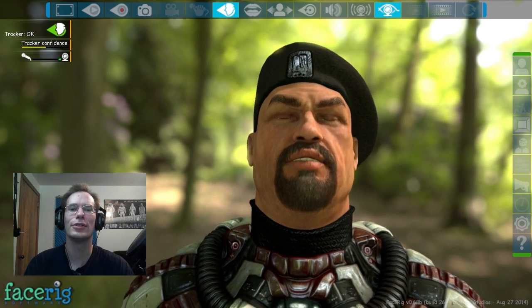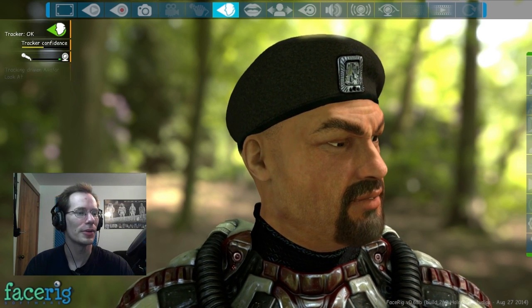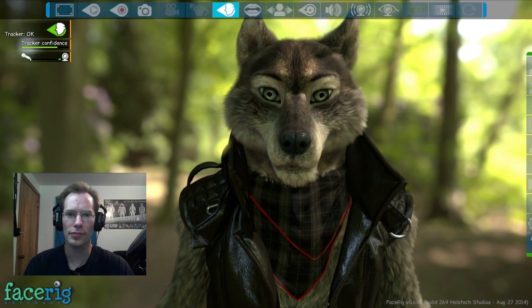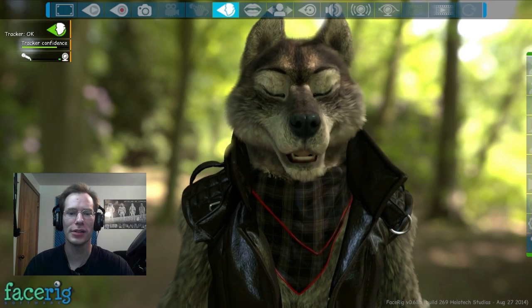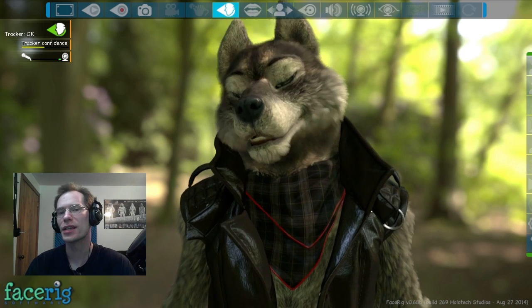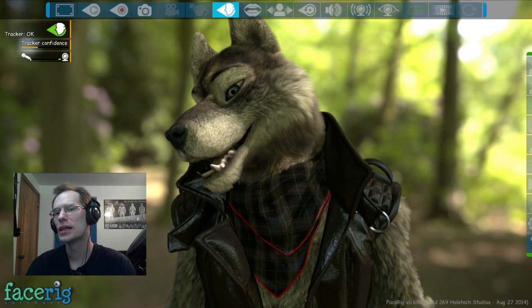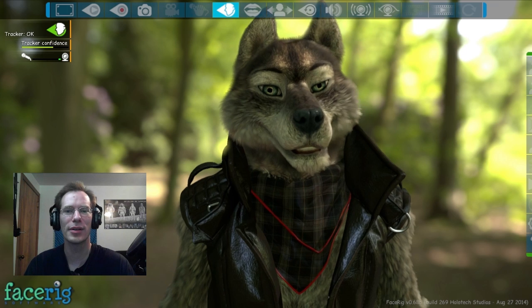We got Danny, which is an anthropomorphic wolf, which I think a lot of people would actually kind of like. I like his jacket — if it wasn't for the fact that it's sleeveless, I'd want a jacket just like that. I could have sworn I just saw some weirdness with his face, but I must be mistaken.